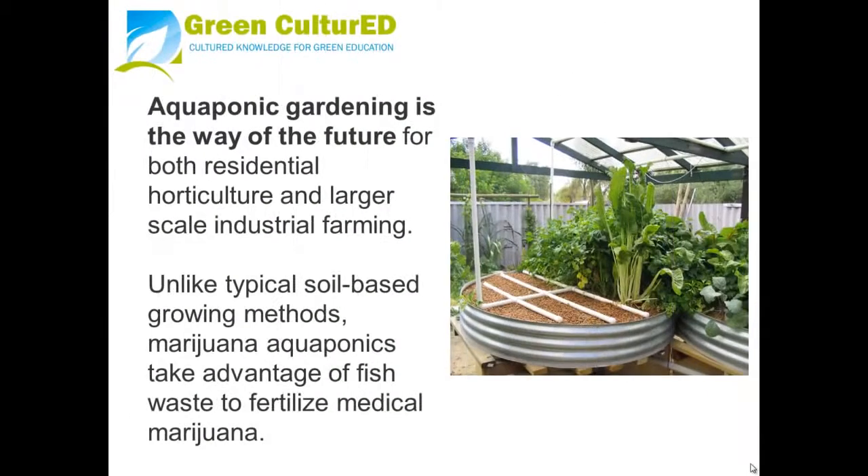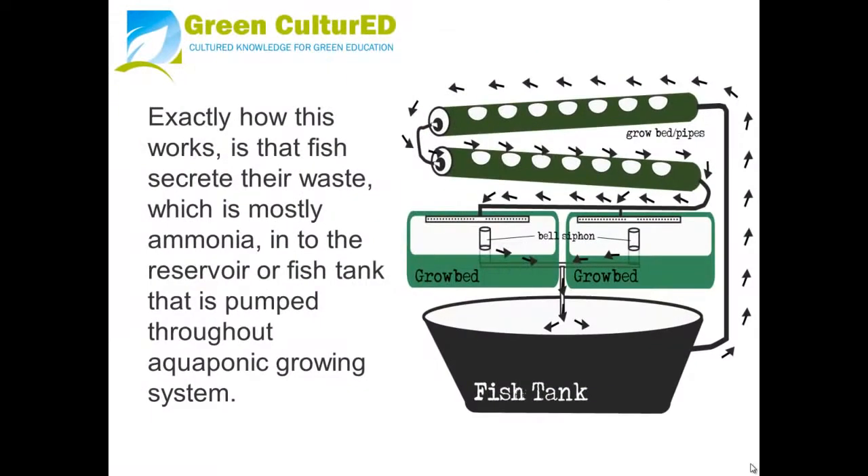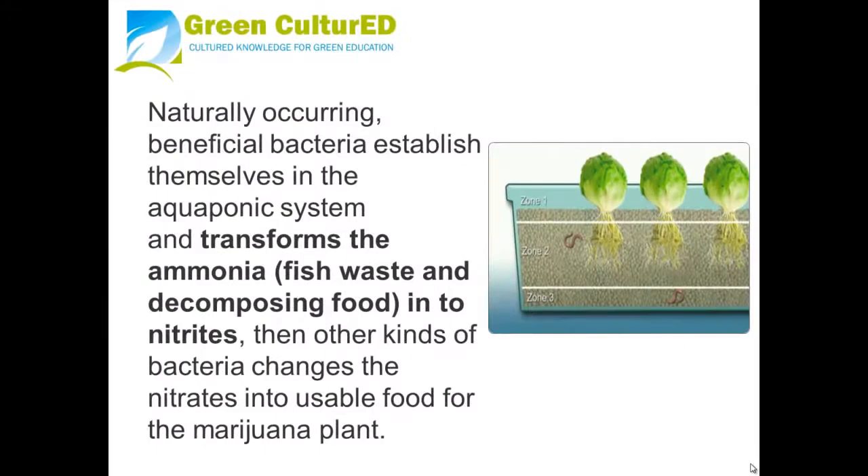In aquaponic gardening — the way of the future for both residential horticulture and larger-scale industrial farming — unlike typical soil-based growing methods, marijuana aquaponics takes advantage of fish waste to fertilize your medical marijuana. Fish secrete their waste, which is mostly ammonia, into the fish tank, which is pumped throughout the aquaponic growing system. Naturally occurring beneficial bacteria establish themselves in the system and transform the ammonia and decomposing food into nitrates. Other bacteria then change the nitrates into usable food for the marijuana plant.